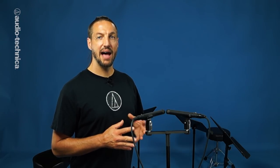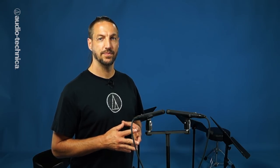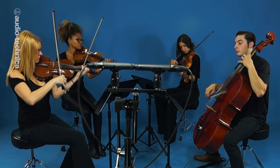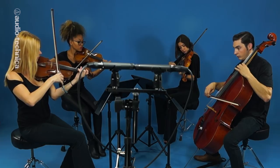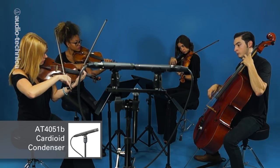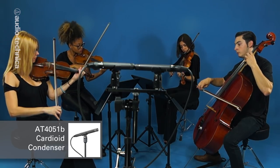The next configuration is an XY pair. This consists of two cardioid microphones set with the elements as close together as possible, each 45 degrees off axis. Having the elements as close as possible to each other ensures that sound reaches both elements simultaneously for maximum phase coherence. The cardioid pickup pattern of each mic provides a realistic stereo image that is not overly wide. Here we have two AT4051B small diaphragm condensers, 48 inches up and six feet back from the center of the ensemble.